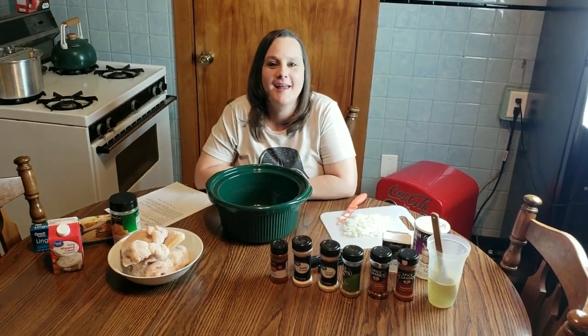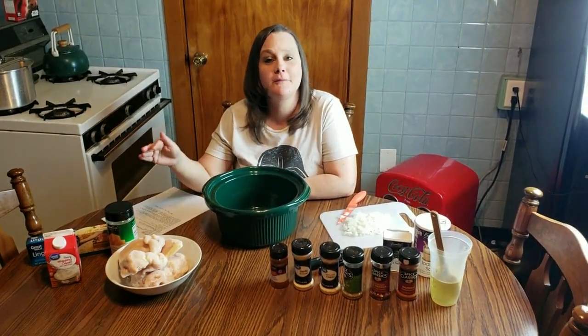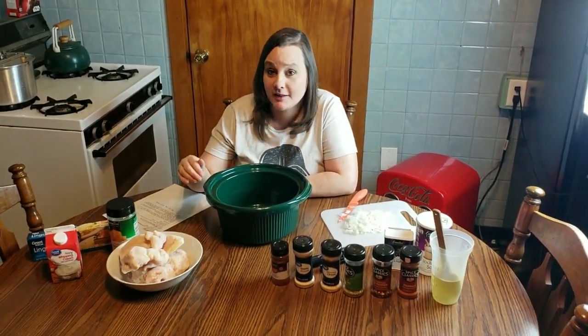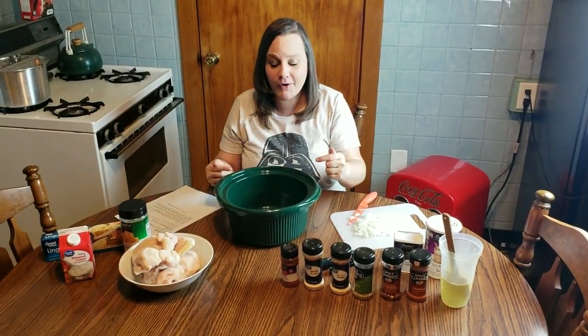Hey guys, it's Starlet Flippen Hippo. Today on Hungry Hippo, we are making one of me and Keith's favorite recipes. It's Cajun Chicken Fettuccine Alfredo, and it's made in the slow cooker.